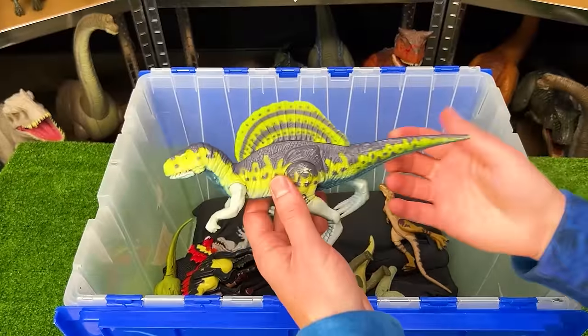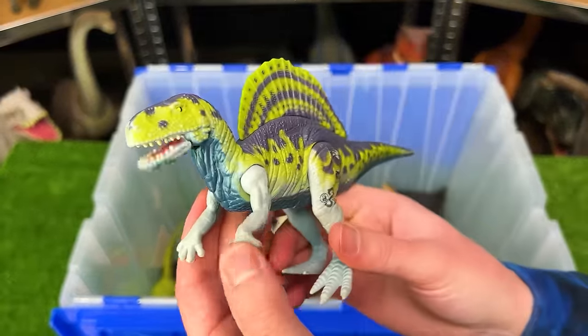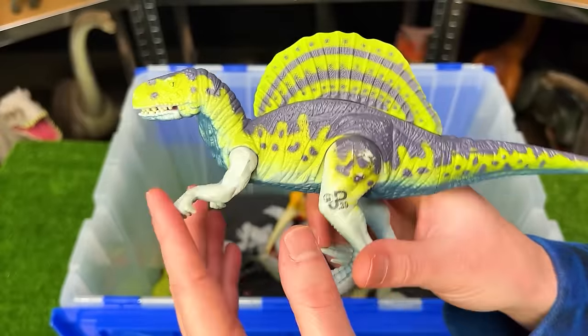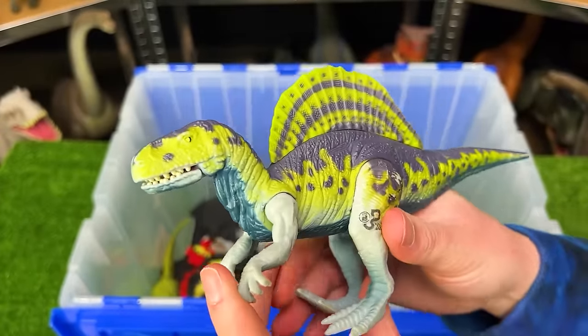Here's another figure that looks nothing like the new figures that they're releasing for this species. This is a Spinosaurus figure. It's got the green and gray and looks absolutely different from the new Spinosauruses that Mattel is releasing nowadays.